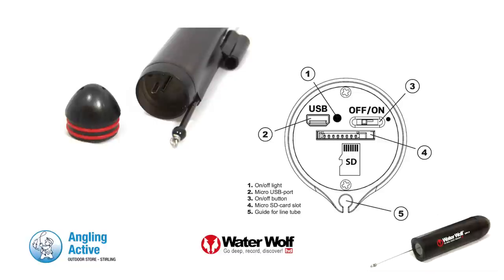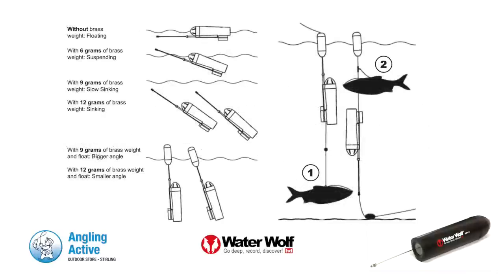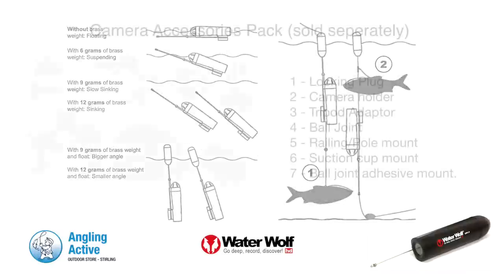By turning the camera on under the end cap the recording starts. There are multiple ways to set up the camera for lure fishing on the trawl or in a current using the weights provided, or tie it to suit your needs. Then there is the provided float which you hang the camera below, looking down or up at the bait.